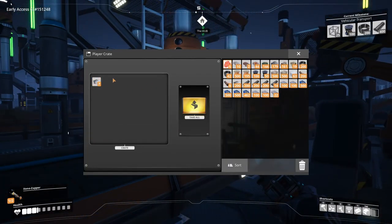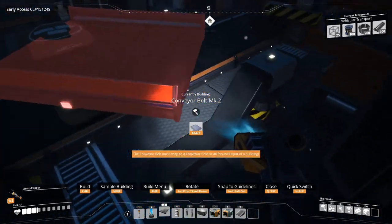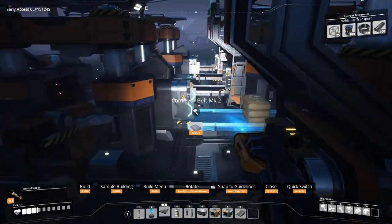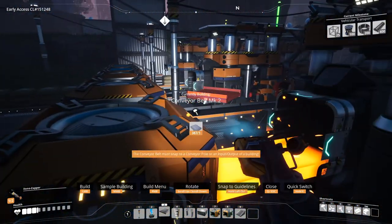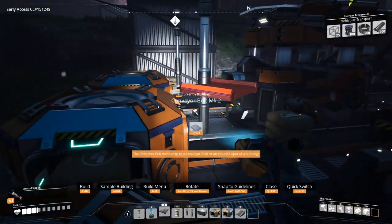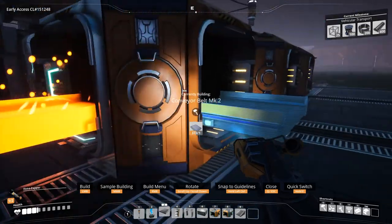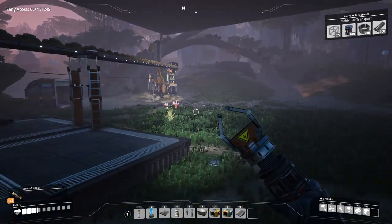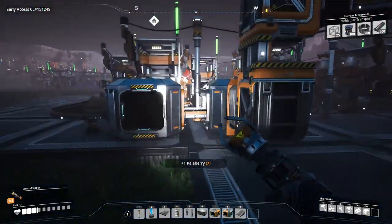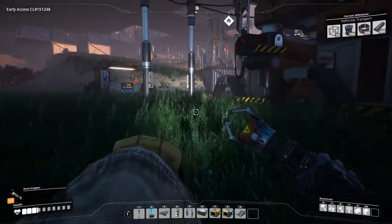With iron plates which I cannot pick up. Let's get rid of these screws. Alright, finish off these belts over here. There we go. Let's get these berries. Alright, so let's go back and continue working on our modular frame production. We're overdoing the screws.